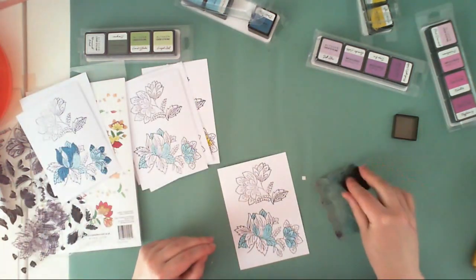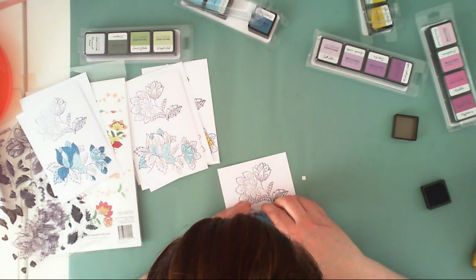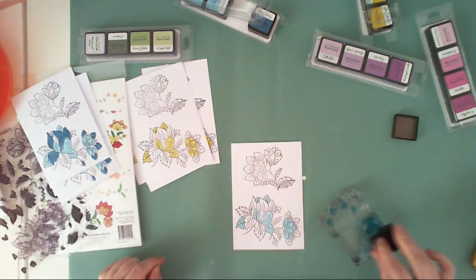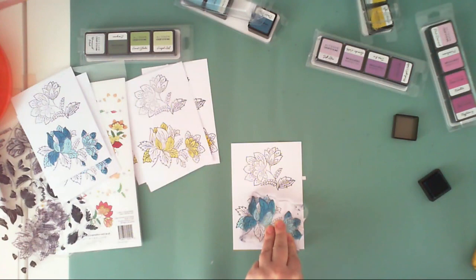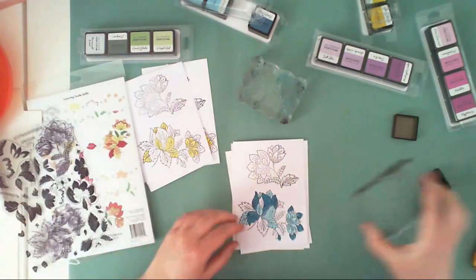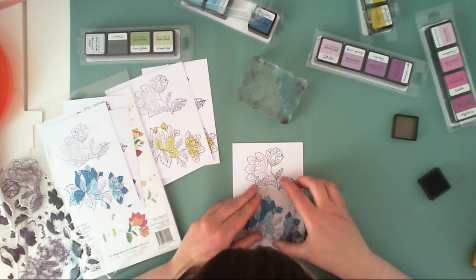If you have new stamps like I do, remember to rub them with a clean cloth to make them less shiny. This way the ink won't pool into puddles — it will stay on the whole surface of the stamp.